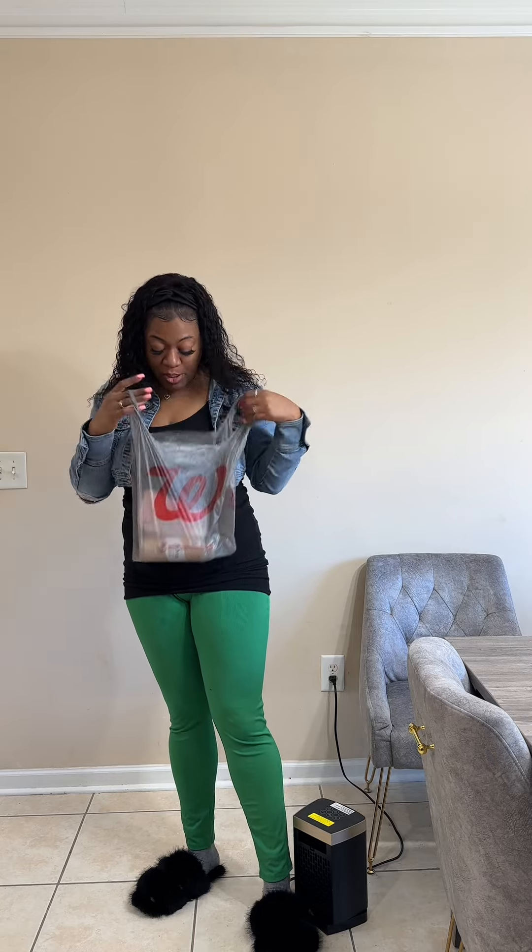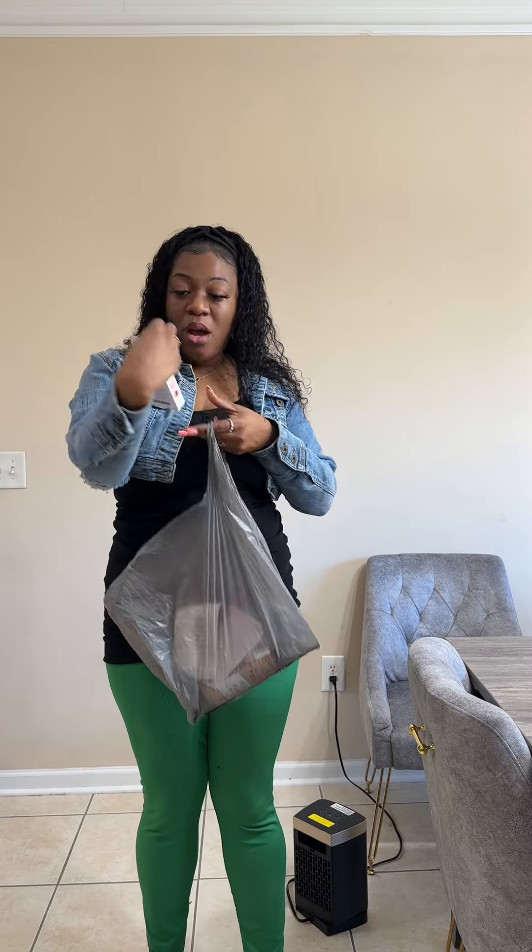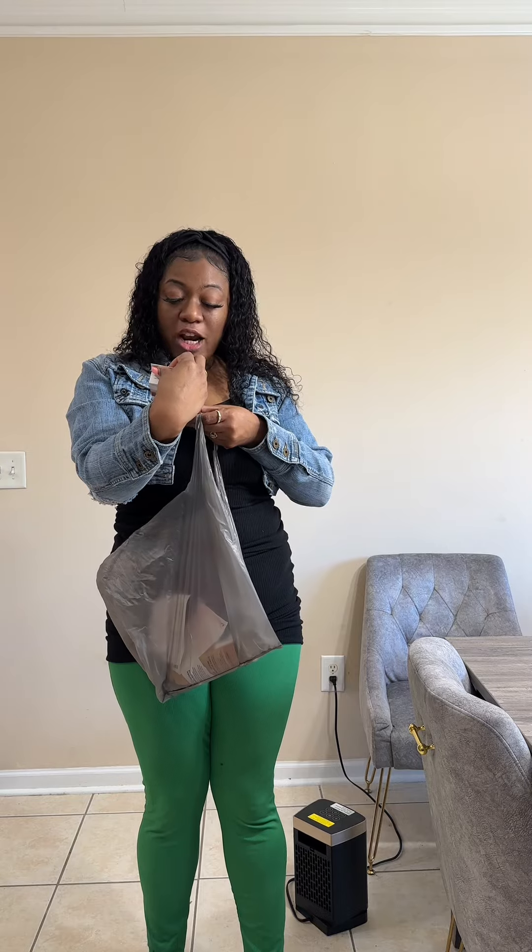Hey y'all, come do some press-ons with me! I door-dashed some press-ons last night because I was supposed to do a promo video and my nails looked a mess. I was supposed to go get my nails done tomorrow but the promo video is due today. I'm gonna stop listening to y'all because y'all told me I could soak these nails off with some Dawn dish soap and cooking oil — baby, it didn't even work.